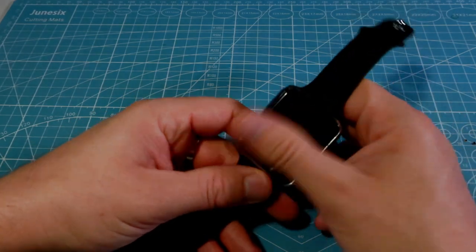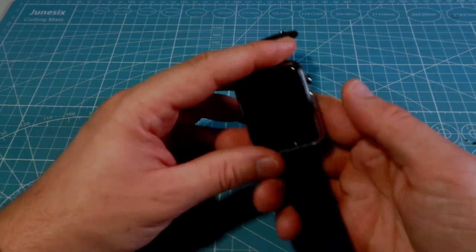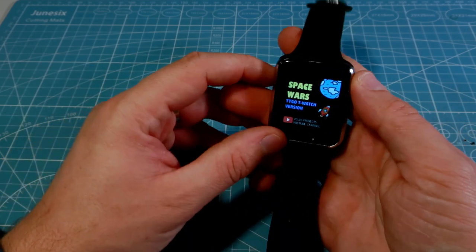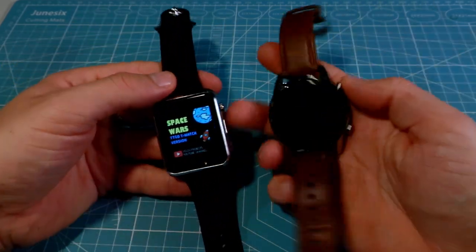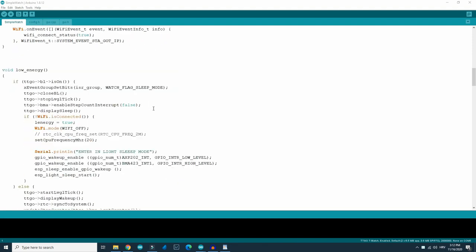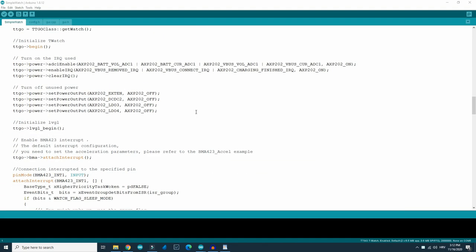It has a nice 240x240 touch screen, a built-in speaker, accelerometer, real-time clock, vibration motor, and much more. The best thing is that you can program this watch yourself. It can be programmed in many ways including MicroPython and Sketch, but my favorite way is always Arduino IDE.